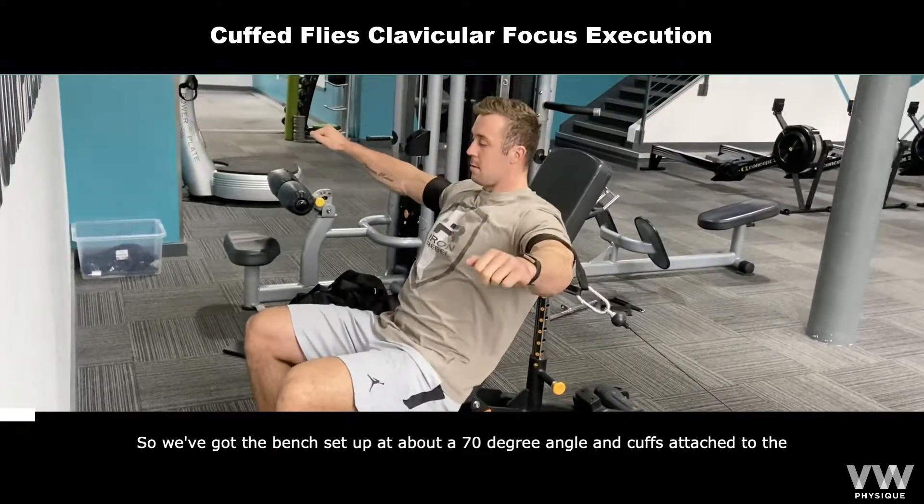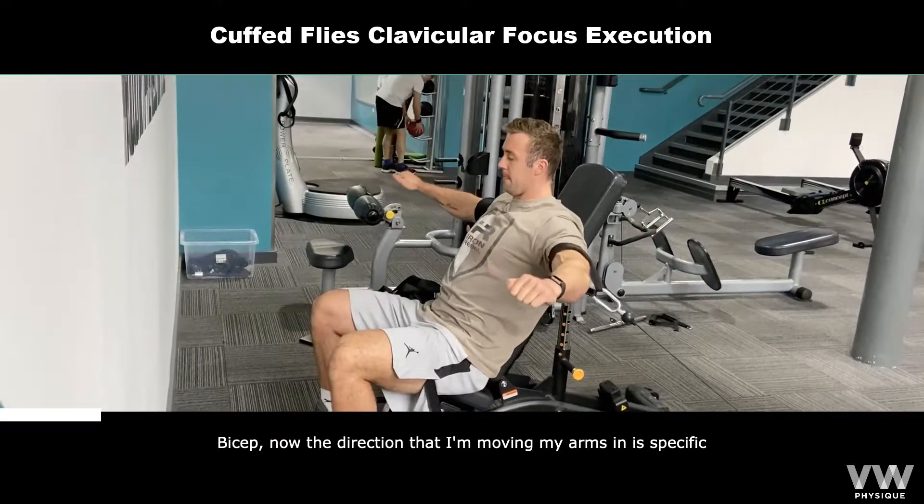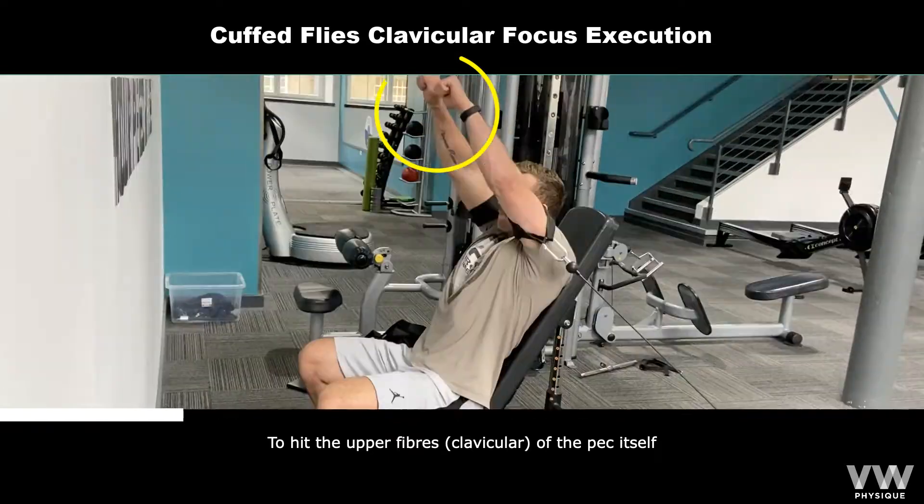The bench is set up at about a 70-degree angle with cuffs attached to the bicep. The direction I'm moving my arms is specifically to hit the upper fibres of the pec.